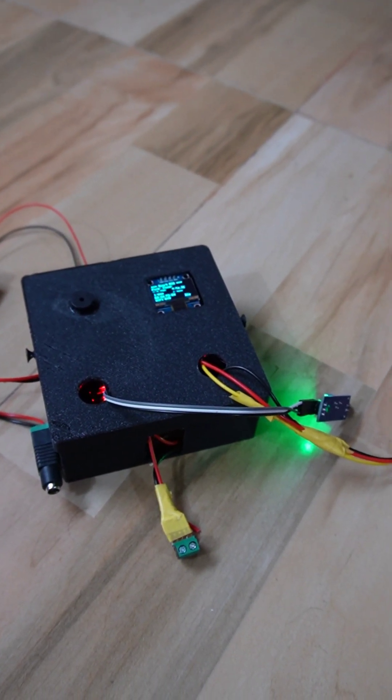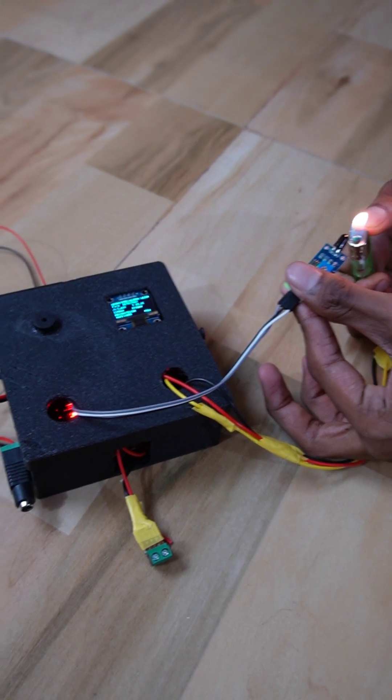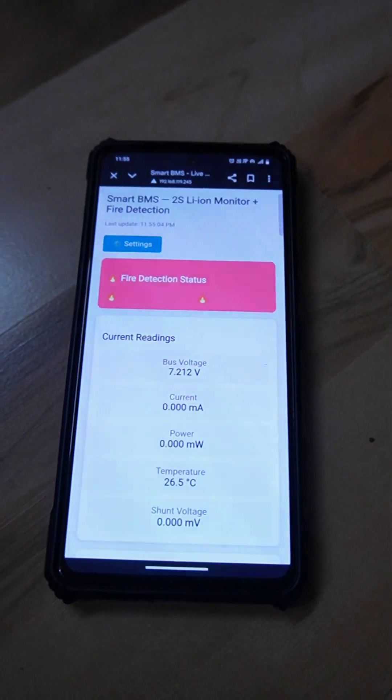Let's check the alarm system by introducing fire to this one. So you can see fire detection.